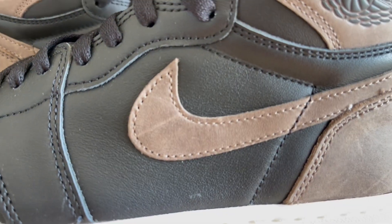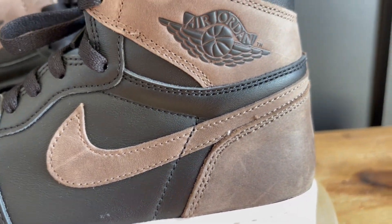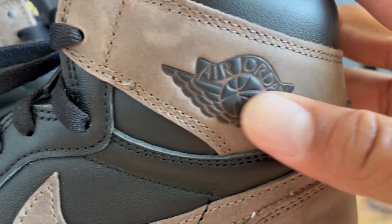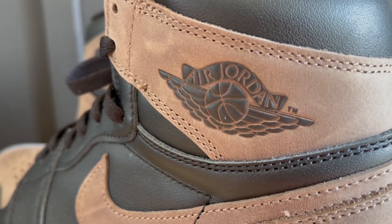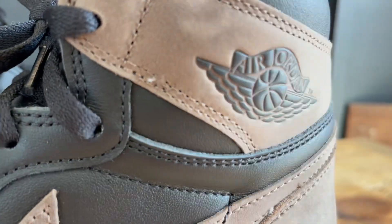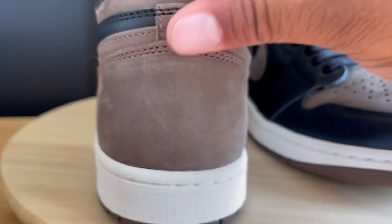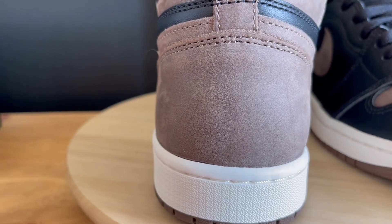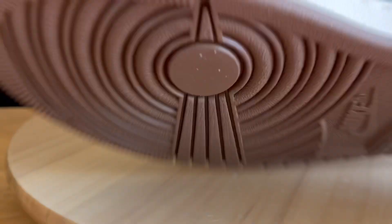The swoosh has that same suede material, and the Wings logo is textured and raised — it's not one of those little vinyl stickers we sometimes get. Coming across the back, you've got that same nice brown suede material.